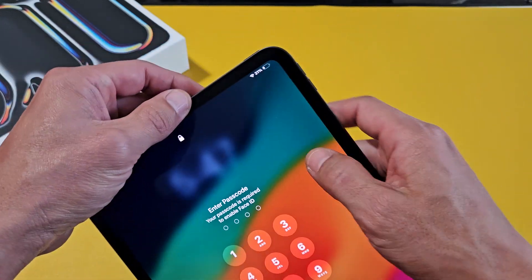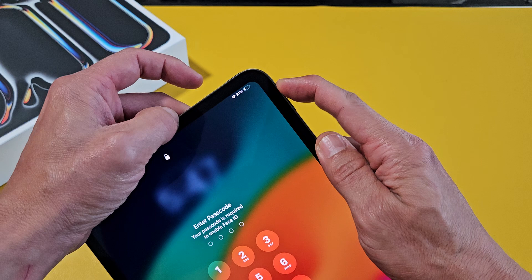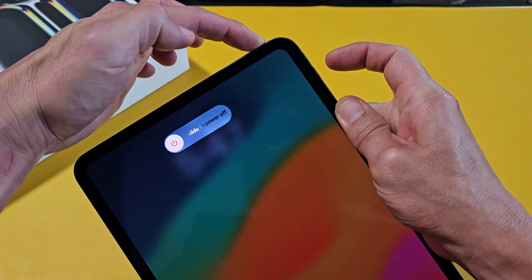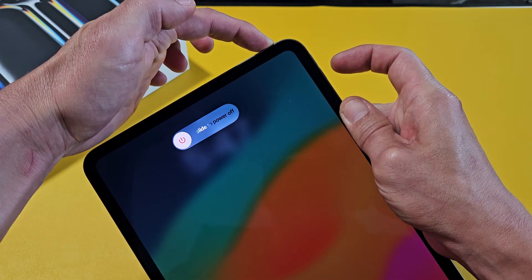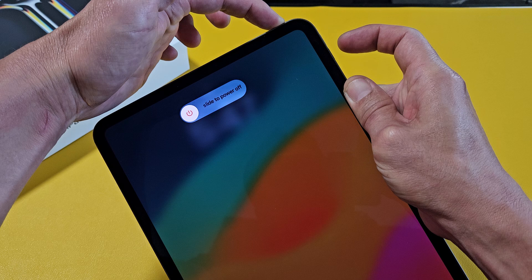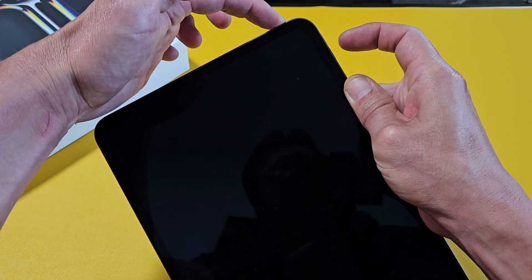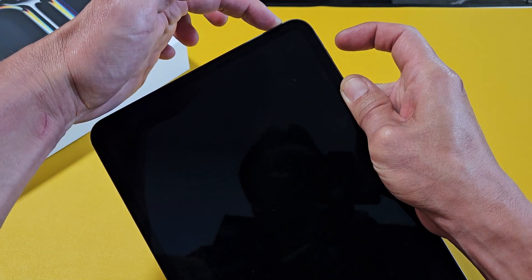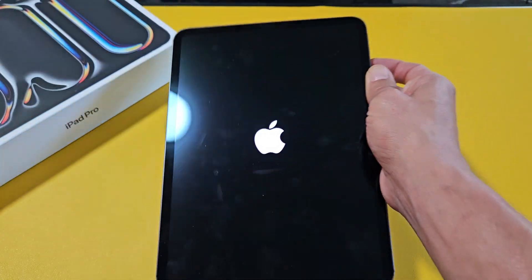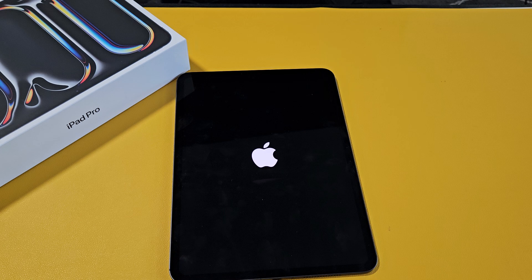We'll do this one together. Volume Up, Volume Down, then press and hold the Power Button. Don't let go of the Power Button — just keep holding. You can let go of the Power Button once the Apple Logo pops up, or just keep holding. Either way, there you go — we just forced it to restart.